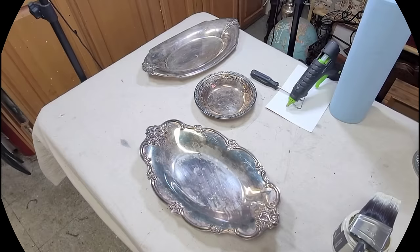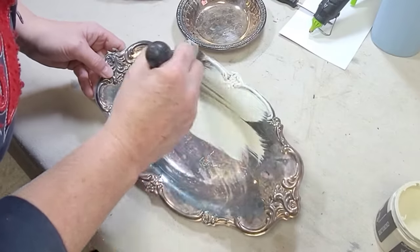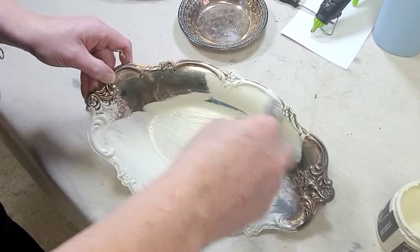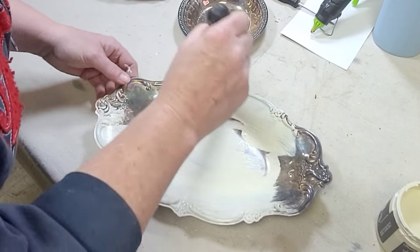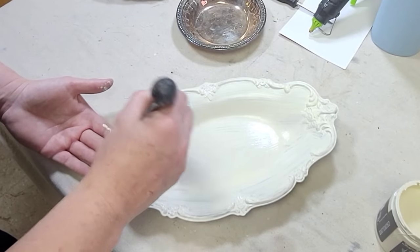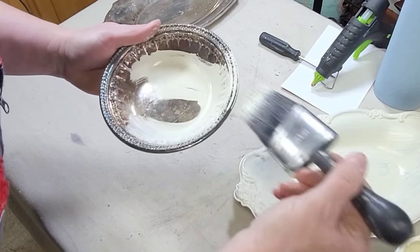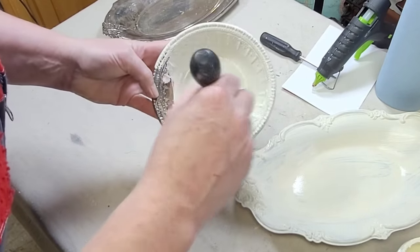Project two is these three silver-plated pieces that I've had in my stash for a while. It took me a second to decide to go ahead and paint these. I did my due diligence to make sure they weren't worth anything — none of them are solid silver — so I decided to go ahead with my plan and make these pretty so they could go into my spring displays.